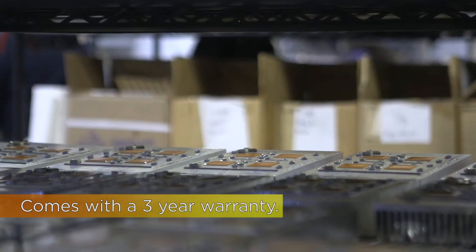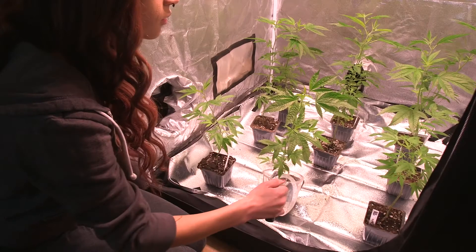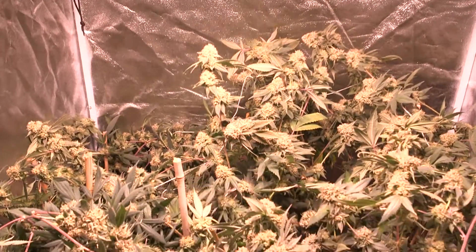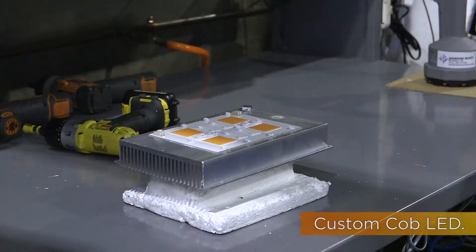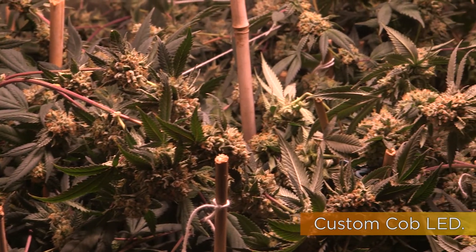It's all made in our factory in California. It features a full spectrum, which is our own custom spectrum design — the best of all worlds, veg all the way through flower. It's also our own design COB LEDs, which offers a much better value for the same quality grow results.